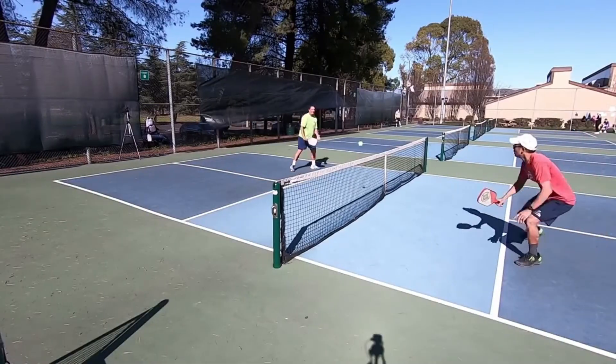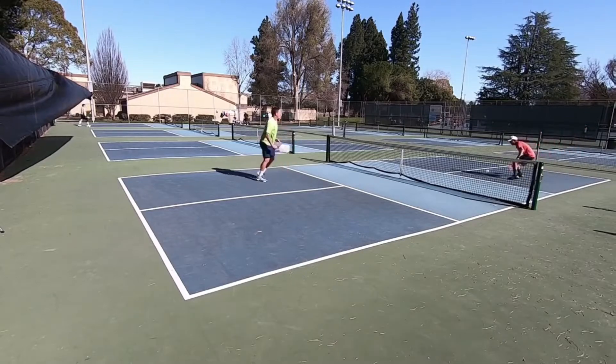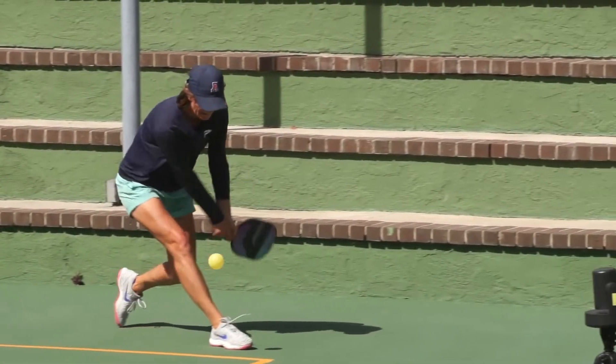Regular drills will not only help you get better at pickleball, but will also help you get stronger and more fit overall. Your playing skills will also improve as your muscle memory gets better.